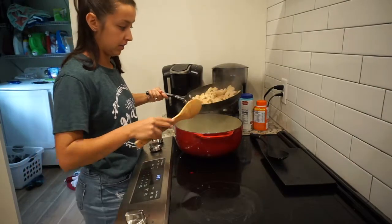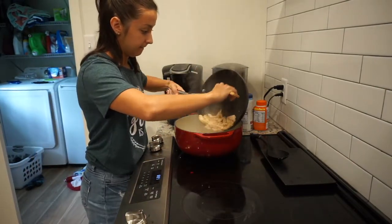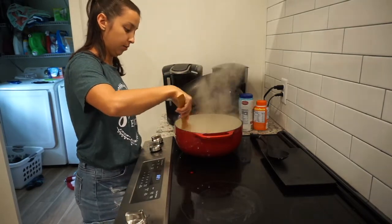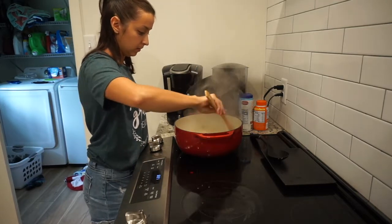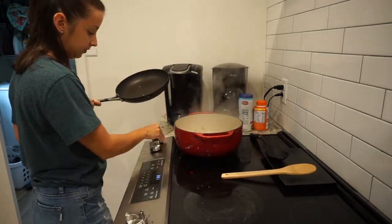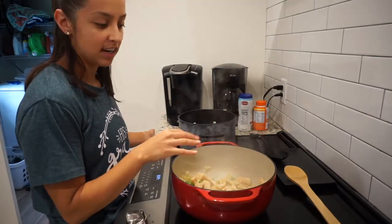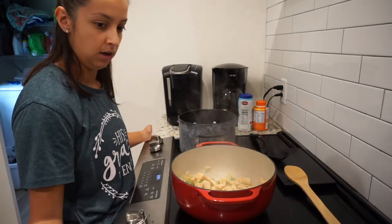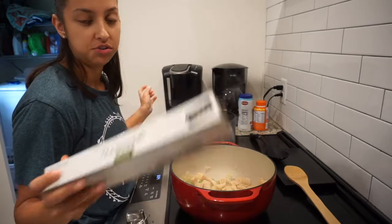Now that the onions and bell peppers are sautéed down, I'm going to add the chicken because it's now cooked. I'm going to mix that all up together and let it kind of incorporate. So you saw me put all this together and now we're going to boil a pot of water to do the pasta. We're using thin spaghetti and that's just what we chose to use this time.